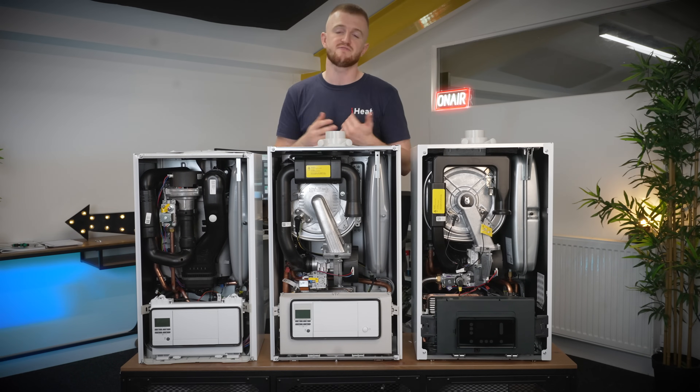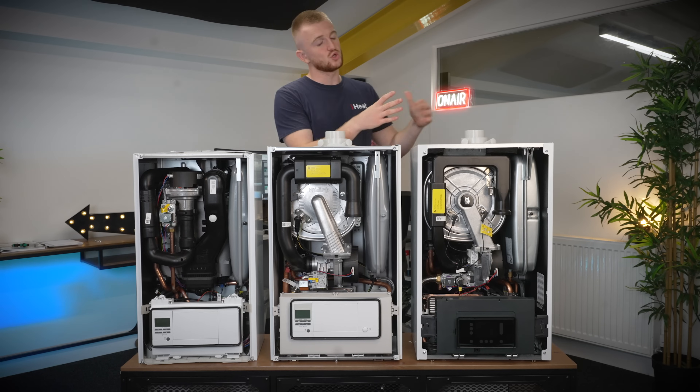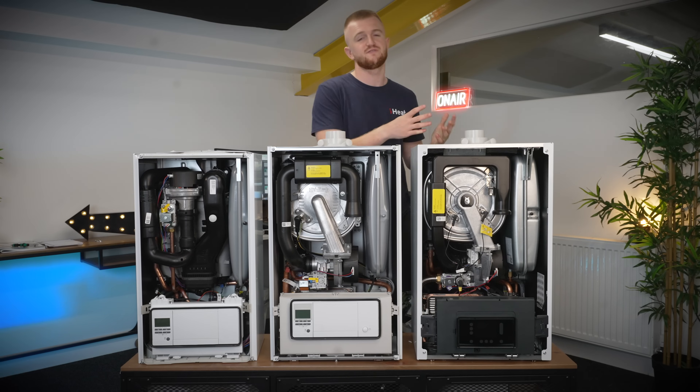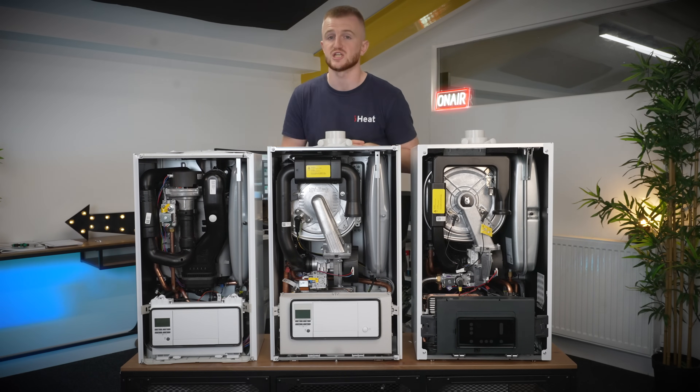Looking at the spec sheets, the main difference I can see is in the modulation ratios. Being brand new, there is a lot of excitement around the Ecotech Plus Remastered. It does have a modulation ratio of 1 to 11, which is impressive, and it features new iNiTECH technology which just increases the efficiency of your system.